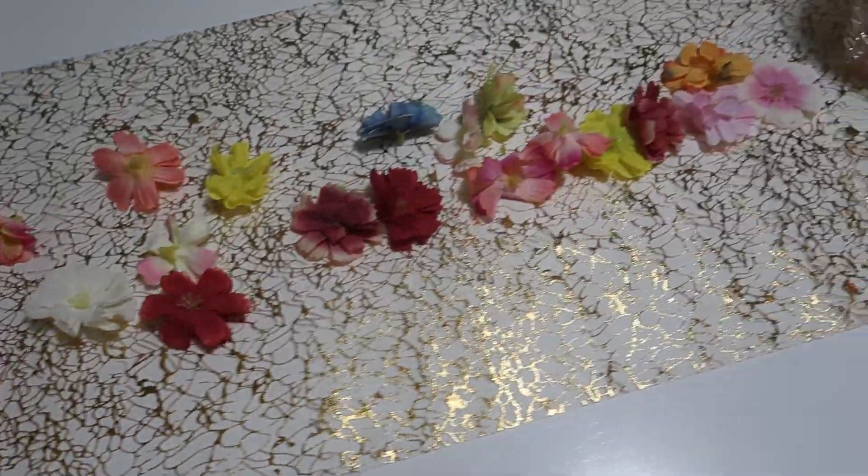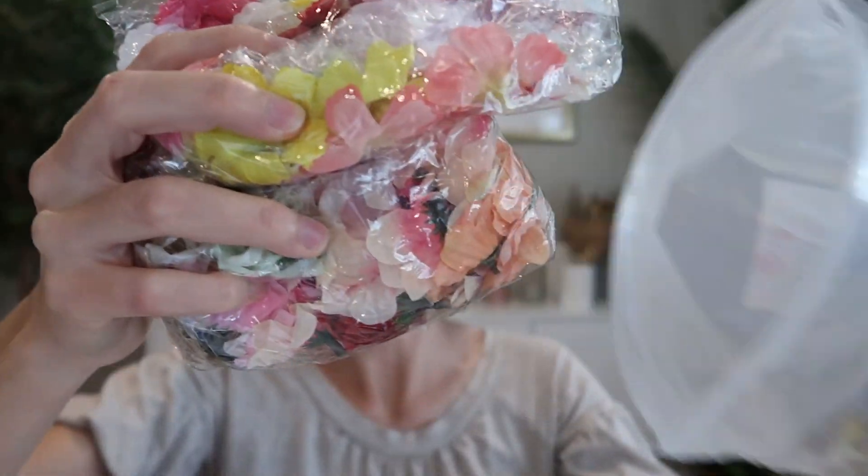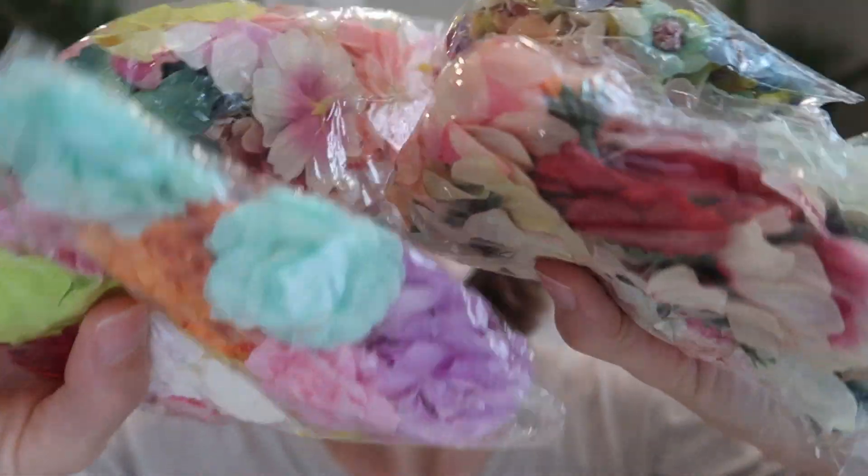This is a pack of 217 mini faux flowers. I was sent this for review from Cinder's store, so let's take a closer look. There are a few color options to choose from, and this one is Charming Color.